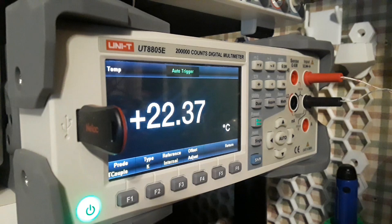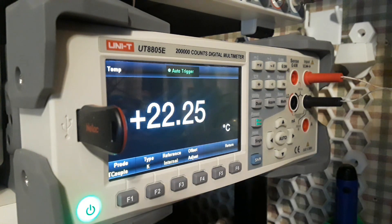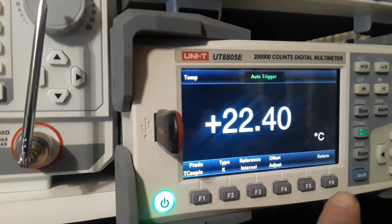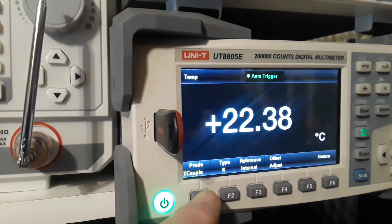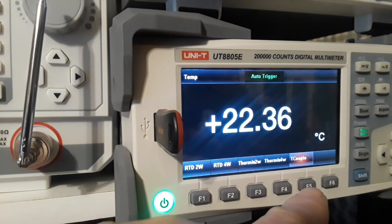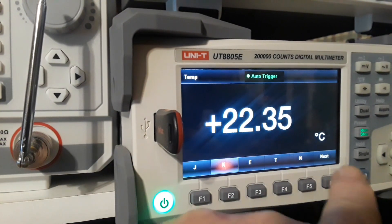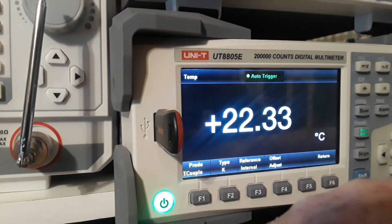Now we're looking at the temperature reading using a standard K-type thermocouple. But what if you don't have a K-type? Under probe setting you can select RTD, thermistors, or thermocouples. And if you don't have a type K thermocouple, don't worry — the Uni-T has you covered with multiple thermocouple types supported.